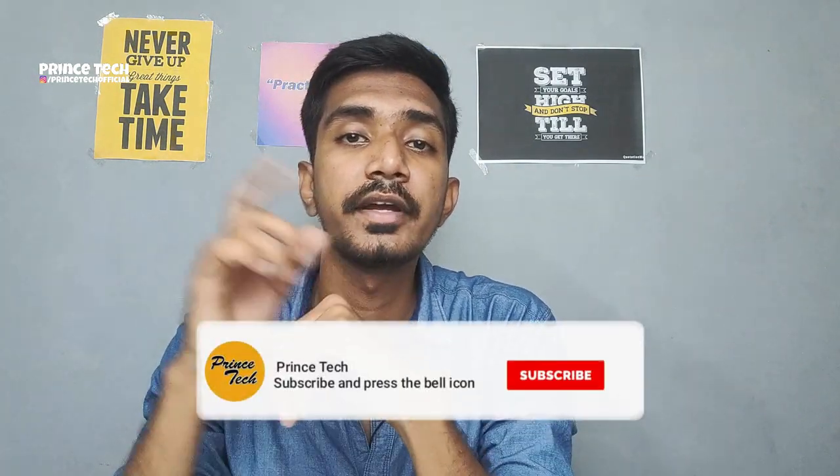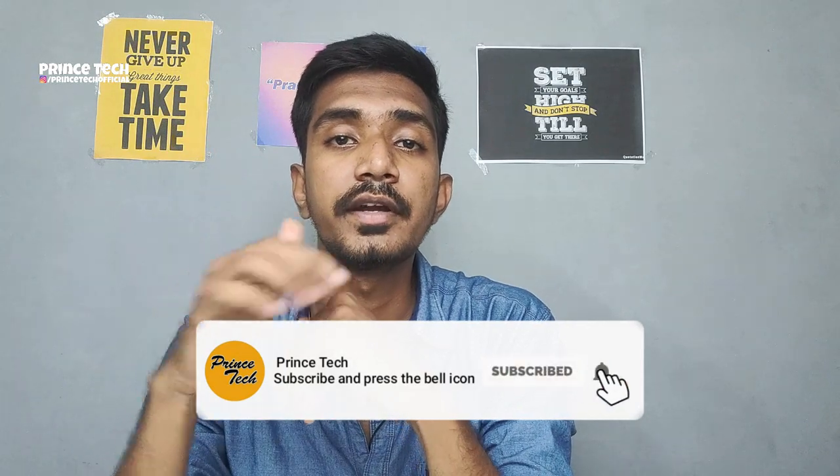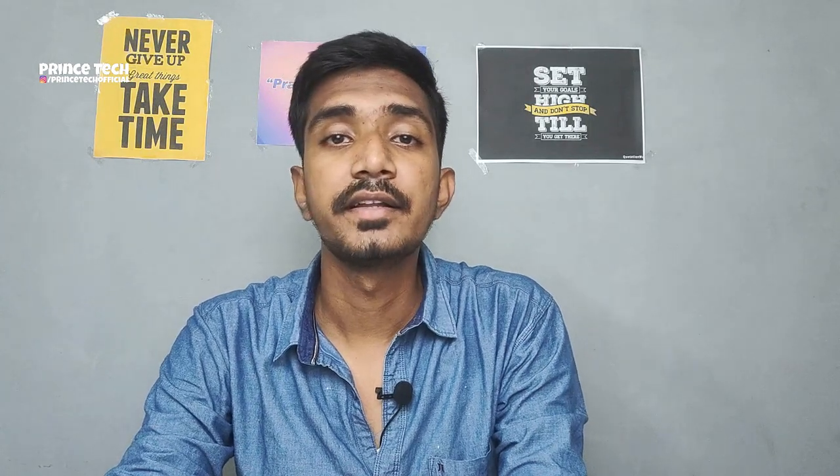Friends, the last video is the Realme Narzo 20 unboxing of the 4GB and 64GB variant. You can see the link in the description of that video. If you have any doubts about it, you can reply on Instagram.